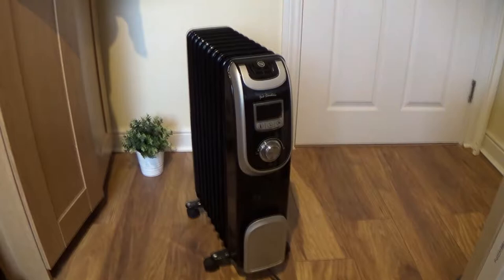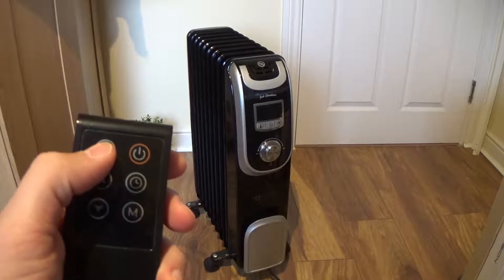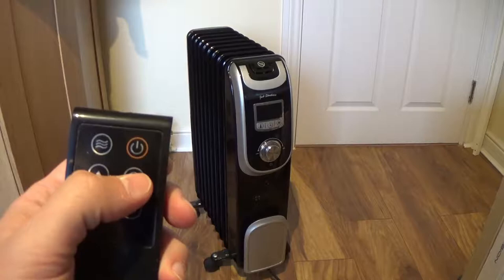This is the remote. As you can see, it has 6 buttons. This button is to turn on the radiator, this one is to adjust the power, these two are for temperature, and this is the timer button and mode button.